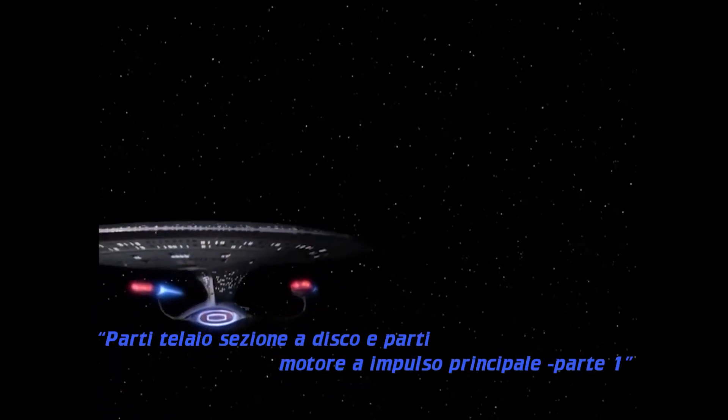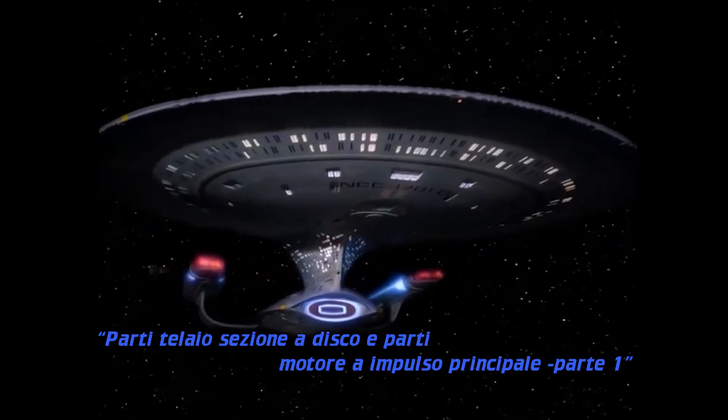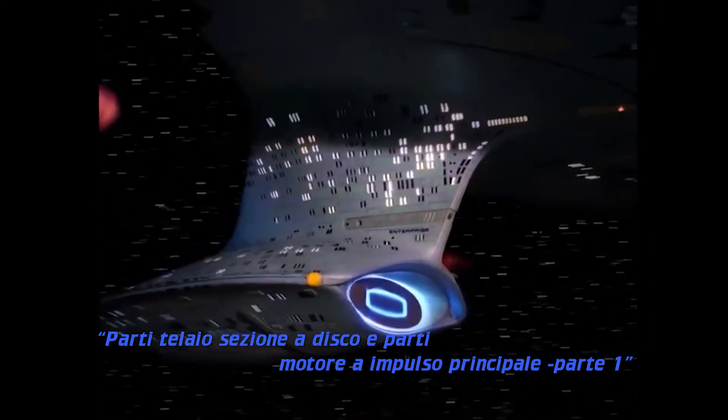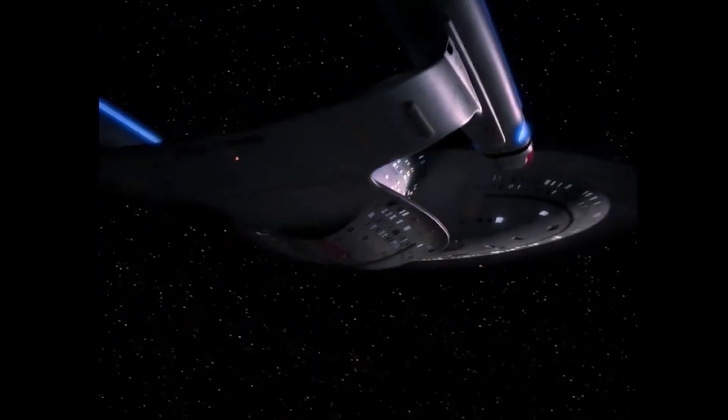Spazio. Ultima frontiera. Questi sono i viaggi della nave stellare Enterprise. La sua missione è quella di esplorare strani nuovi mondi alla ricerca di nuove forme di vita e di nuove civiltà, per arrivare là dove nessuno è mai giunto prima.